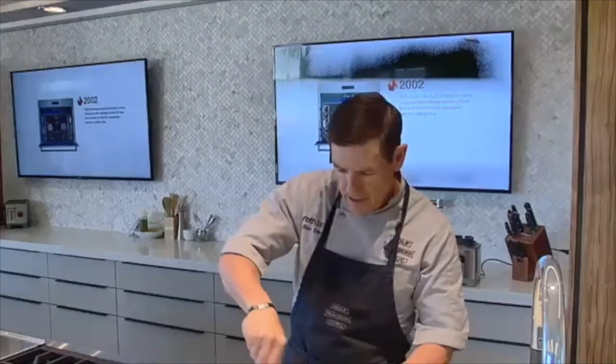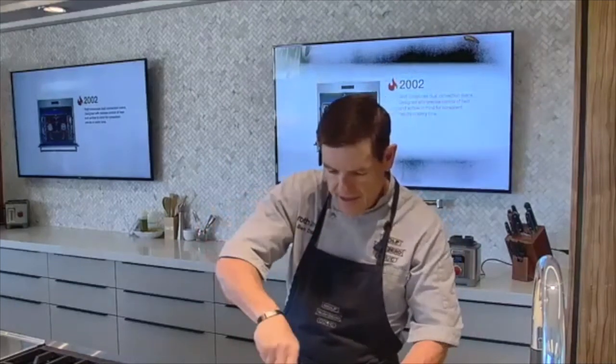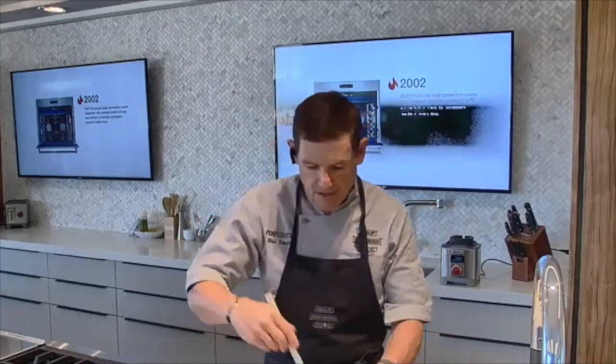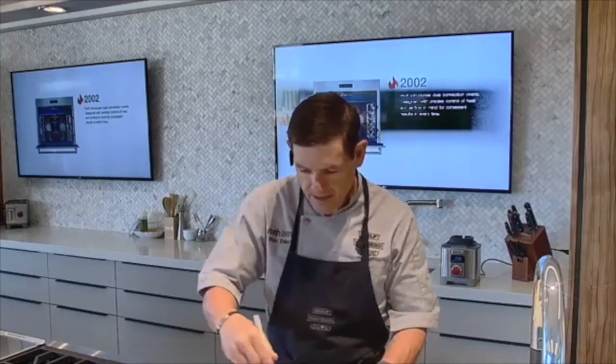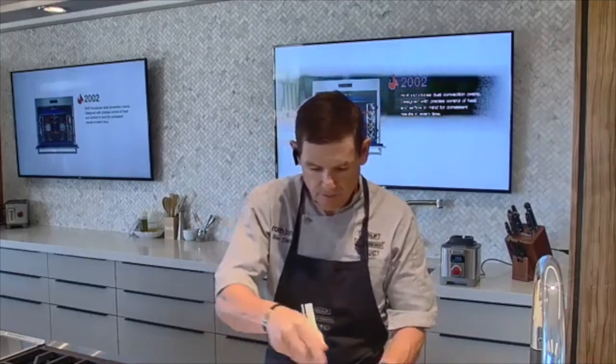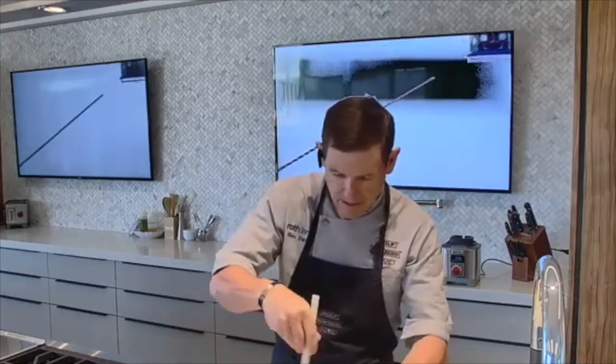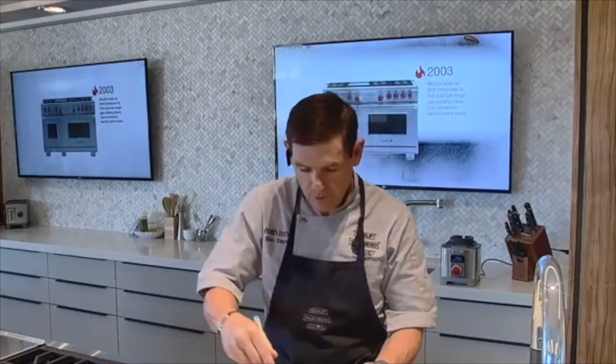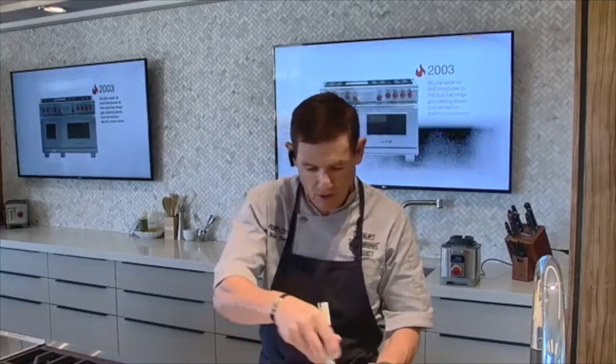The longer you let this mixture sit, the more intense the mustard will get. If you want a really intense hot mustard, let it sit for a couple of hours at room temperature — that's going to give you a more intense spiciness. I usually let it sit for a minimum of about 10 minutes if you don't want it to be too hot. But if you want to make it spicier, just let it sit a little bit longer.